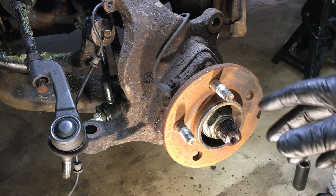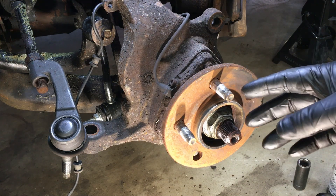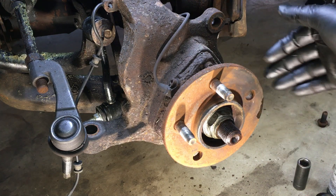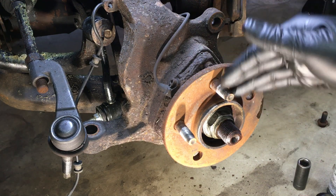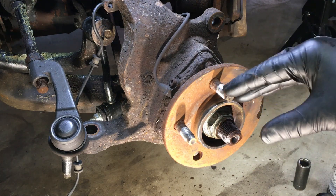Hey guys, welcome back to the BSG Automotive channel. Today we're working on a 2005 Jeep Liberty where the wheel fell off, so there's some damage to the ball joint and stuff like that, and of course the wheel studs — you can see here. I'm starting to take these out and figured I'd do a quick video for you guys.